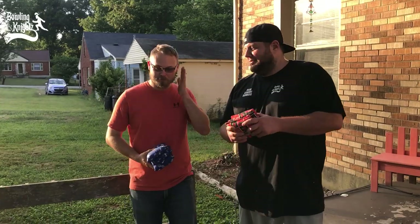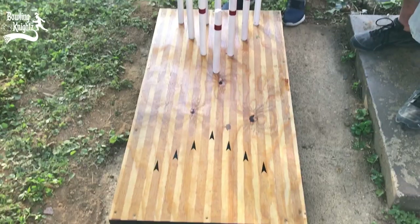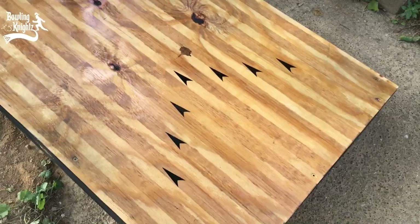Hey, what's up bowlers! We're here with our friend Jeffrey Emberton. Jeffrey built this thing he's calling Candle Corn Bowling — it's kind of a mix between bowling, candle pin bowling, and cornhole. We've got a board here with cornhole sacks, and it's got a bowling lane look to it. Look how cool those arrows look!